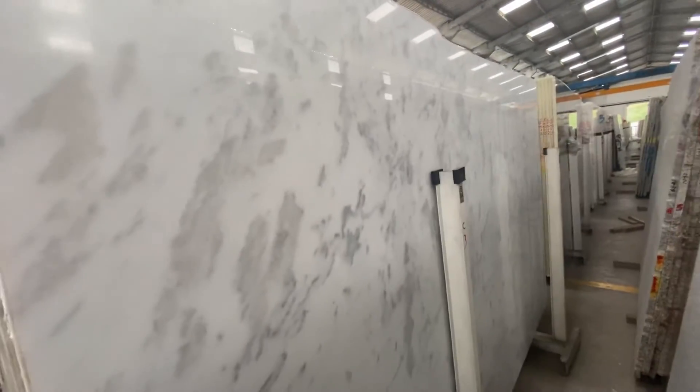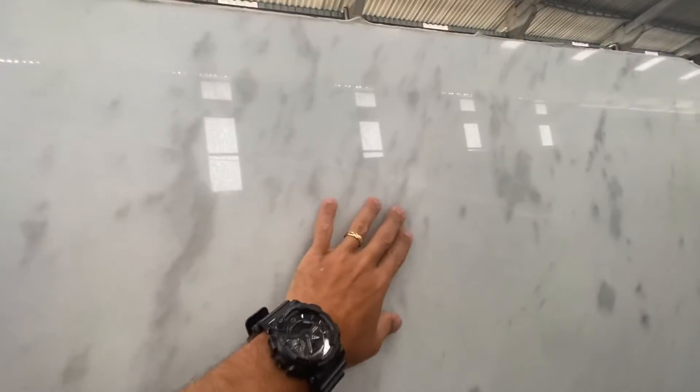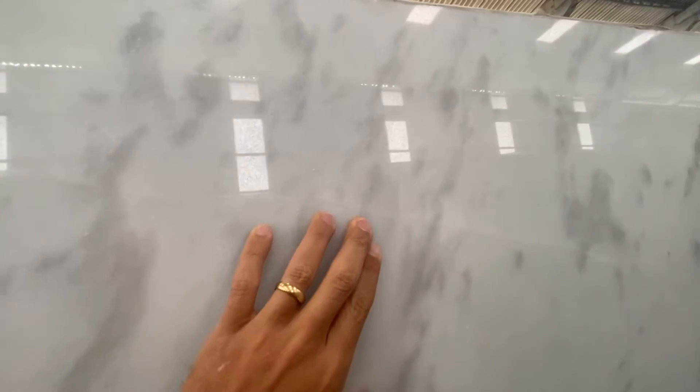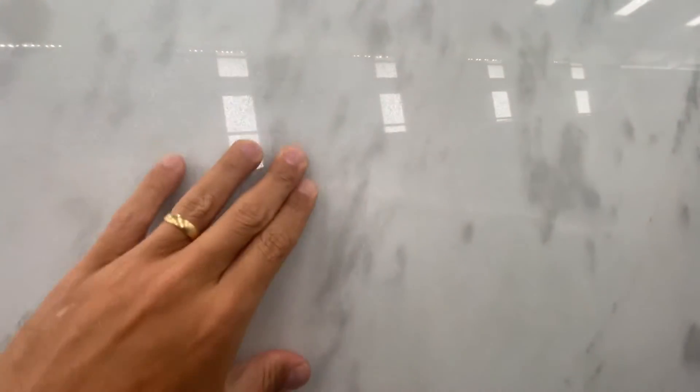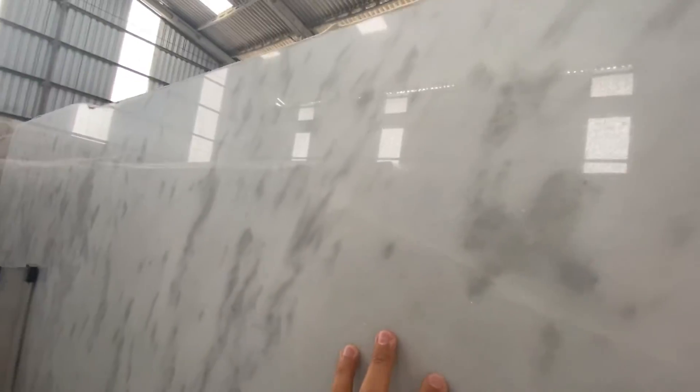That's a very nice material for sure, and one thing I want to point out is that this block has — it's actually hard to find, but right here you're going to see a little line. That little line is actually what used to be a fissure, so we filled it properly with resin. You don't actually feel or even notice anything at all, but I want to point it out anyway to make sure we are 100% transparent.